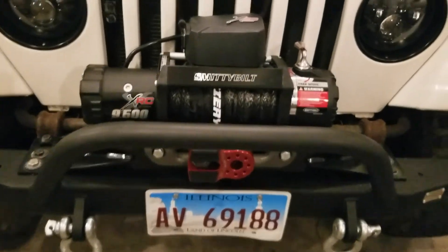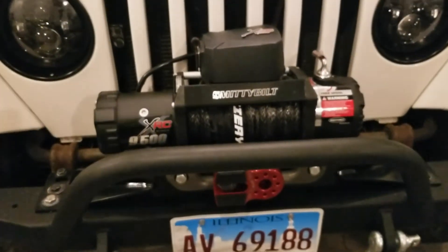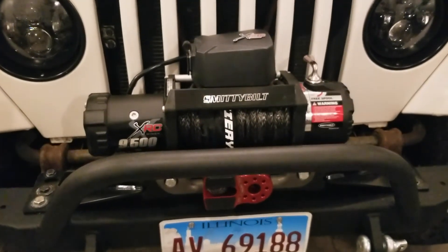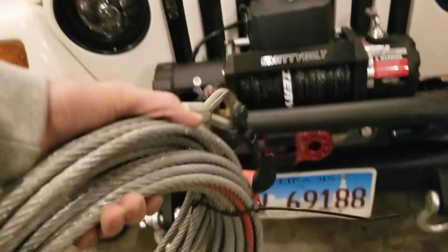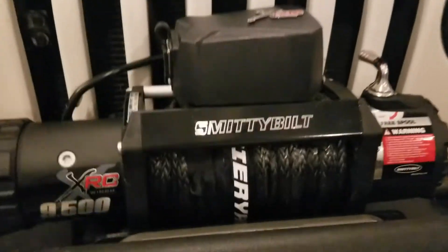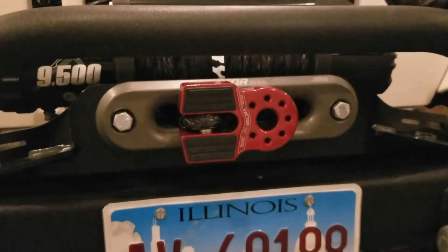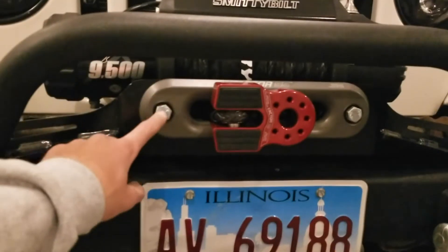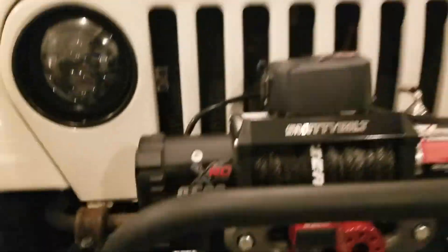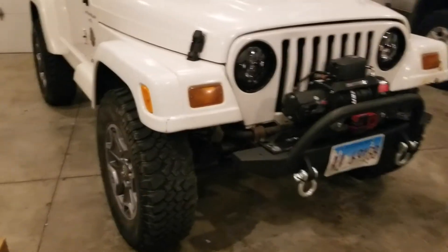Everything is in and it looks fantastic. Something I didn't really think about when planning this was how much weight I'd save. The old steel cable was probably 30–40 pounds and the new synthetic line is probably around 20 pounds, so we saved a good amount of weight swapping out all these parts. The only thing I'll change in the future is painting the bolt heads black.